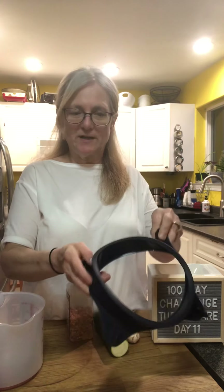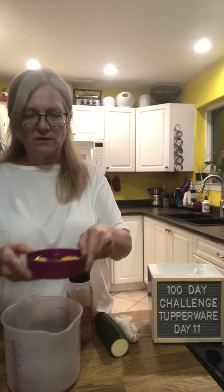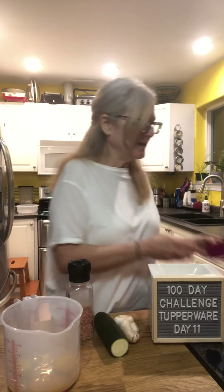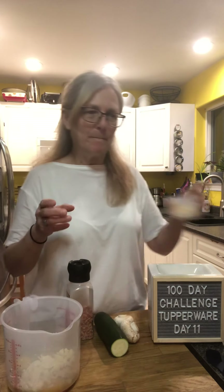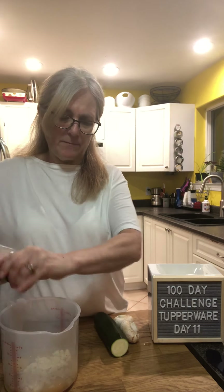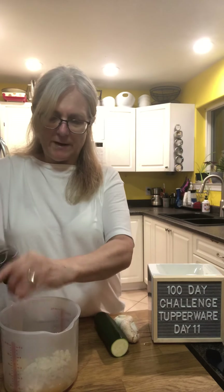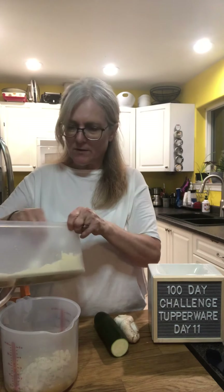The recipe is supposed to use two extra large eggs, but I'm using three large ones since they weren't really huge. I put some eggs in there, some cheese, some feta, and some salt and pepper. I'm also going to put two tablespoons of almond flour.